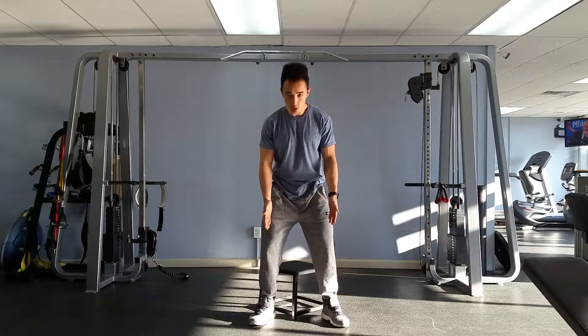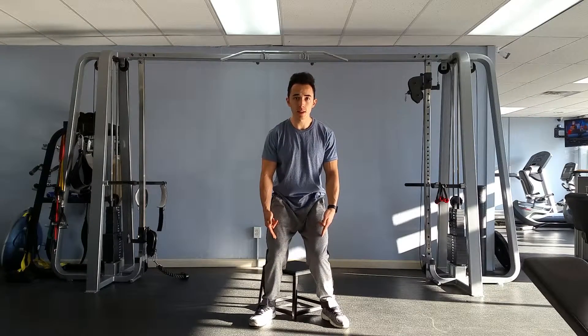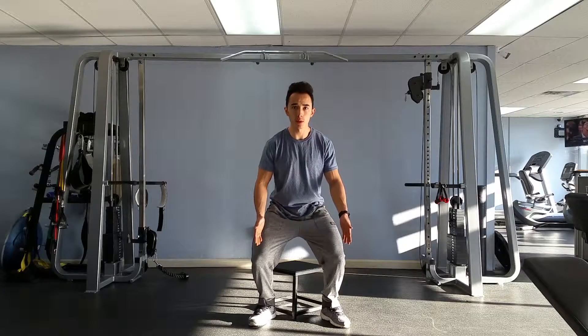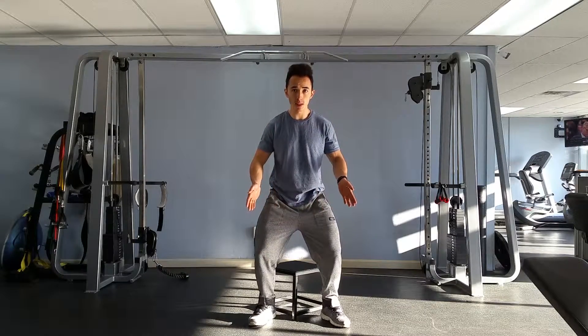We want the knees to track over the toes. We don't want the knees to cave in — we want them going over the toes. So actively try to remember to point the knees outwards.